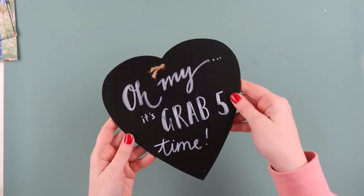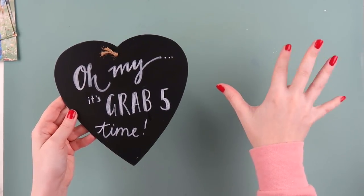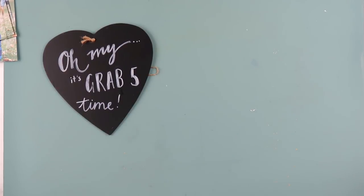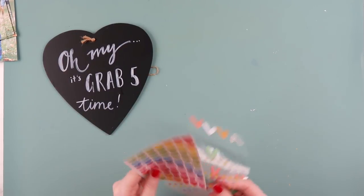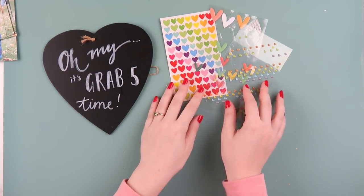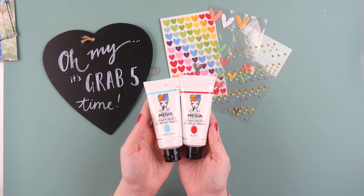What's up scrappy peeps? It's Adele from Inki Quill and you know what time it is — it's Grab Five time! If you're new to my channel, Grab Five is a challenge that I created where you have to grab five things from your stash and you must use them on a project, a layout, a project life page, whatever crafty thing you are up to.